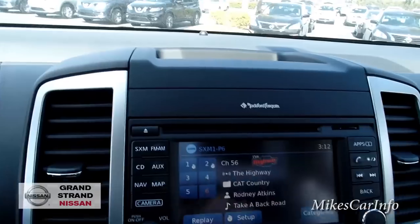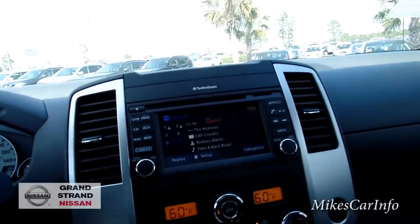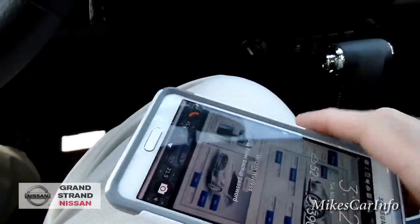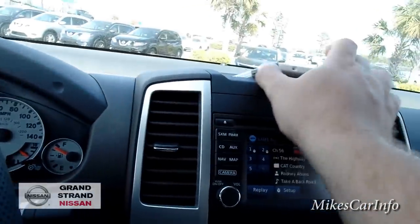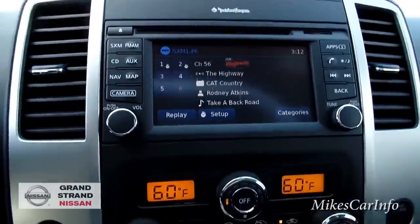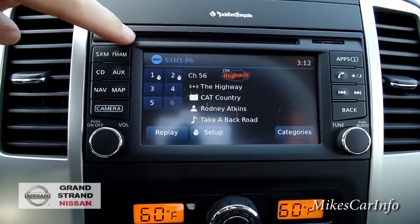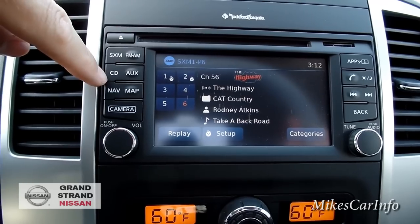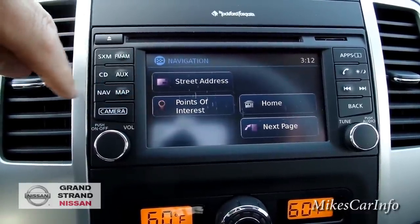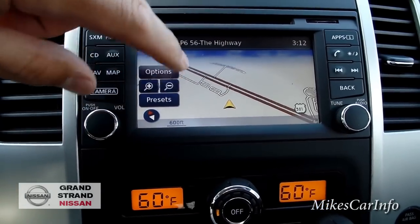There's a real shallow storage pocket there — definitely not great for a phone, like my Samsung Note 4, since it's going to slide around and fly out. This is your just over five-inch touchscreen. You've got satellite radio, a CD player, and auxiliary input which I'll show in a minute. Navigation is here — you can put in a street address or save your home address, and you can view the map and zoom in and out. It does have a backup camera, so I'll go ahead and put it in reverse to show you.